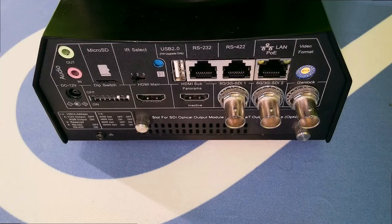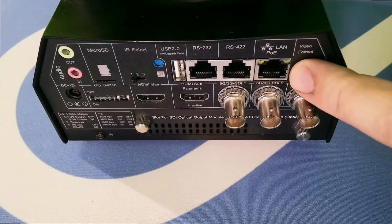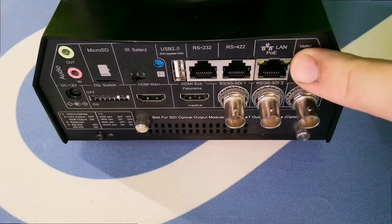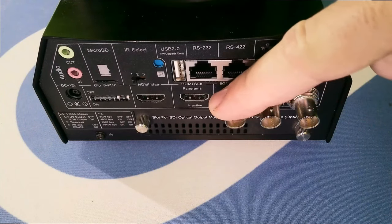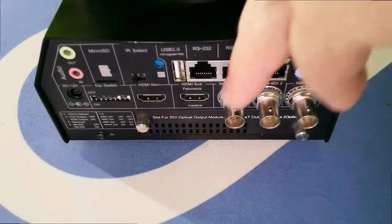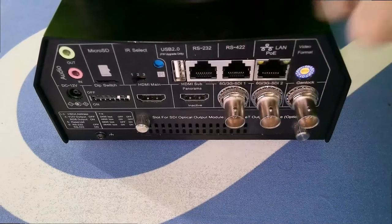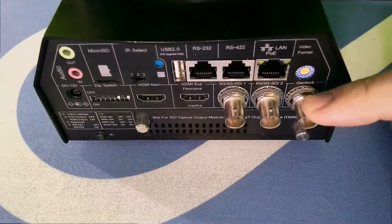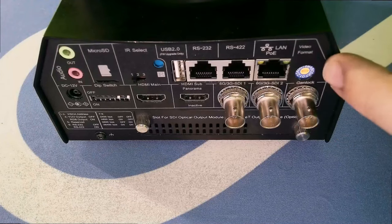Here are the connections on the back of the BC9. We have a LAN connector which takes PoE++. I've powered this off a variety of routers so it is a little flexible, but technically you need PoE++. We've got three BNCs which can be 3G, 6G, or dual 3G to provide dual-link 6G. This connector is Genlock — a very special and hard-to-find feature on PTZ cameras.